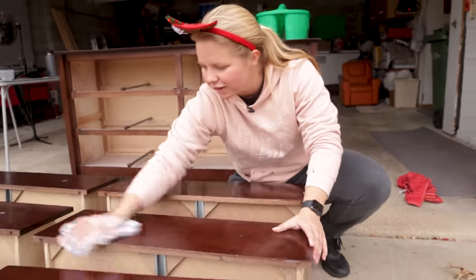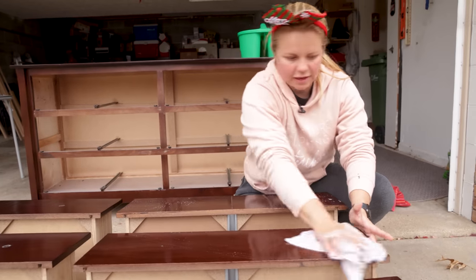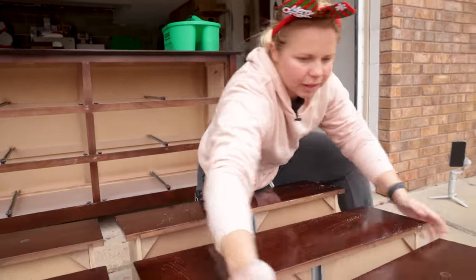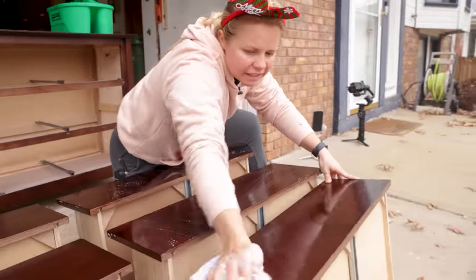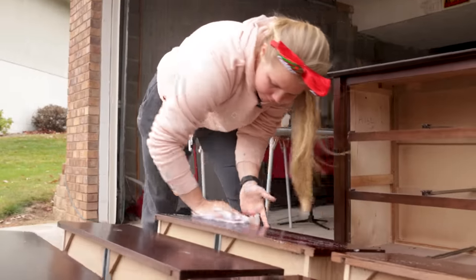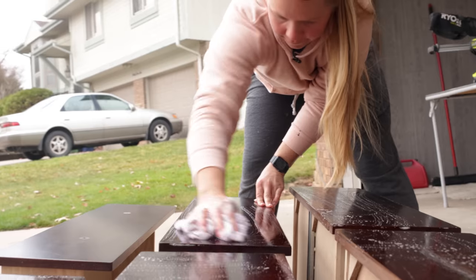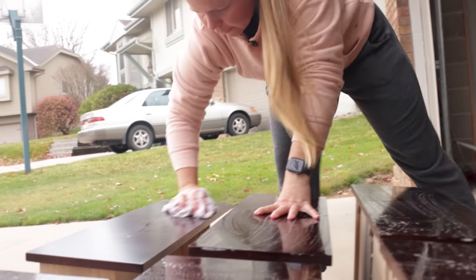Good old Dawn dish soap will do the trick. Let's get all this dust and grease off the surface so that the paint can adhere. The reason I do it before I sand anything is so that I'm not grinding that oil and dirt into the actual wood.